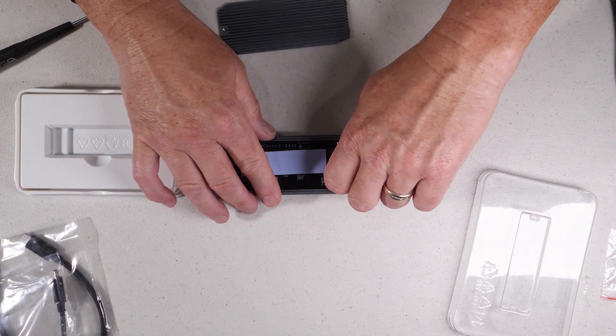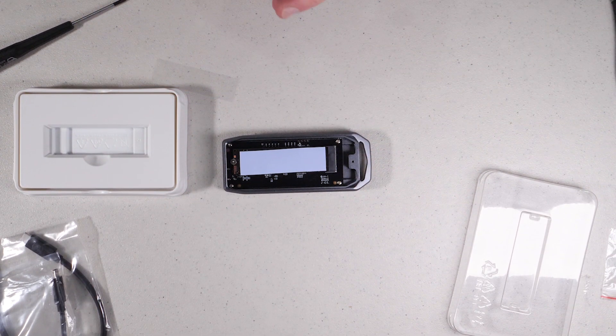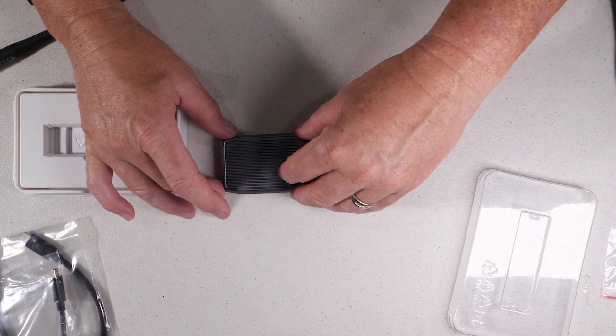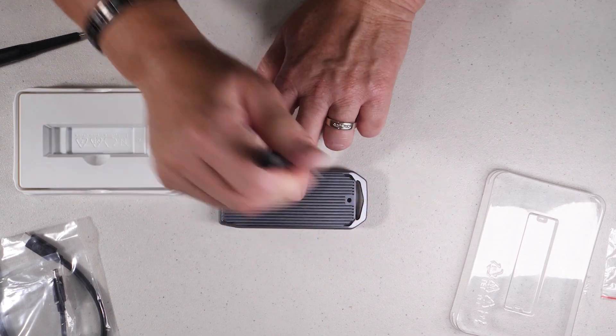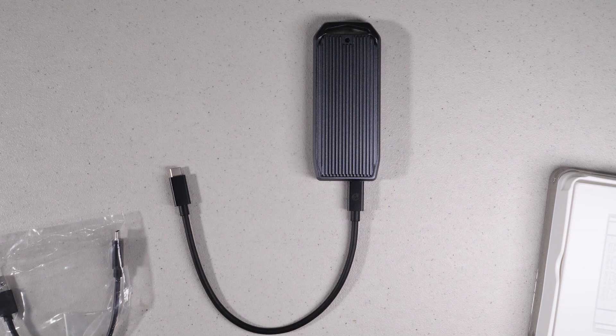Once you get the pad on, go ahead and put the cover on and torque down the one single screw that holds it. It slides into a notch and you just tighten down that one screw. Once done, we're ready to go — plug the cable of choice in and format the drive. I'm going to format this using exFAT to get maximum compatibility between macOS and Windows.